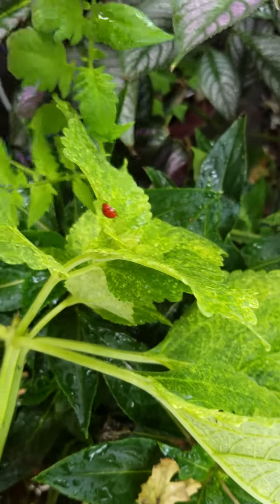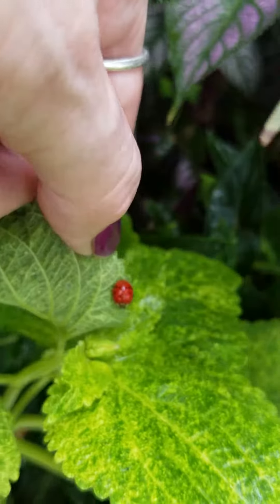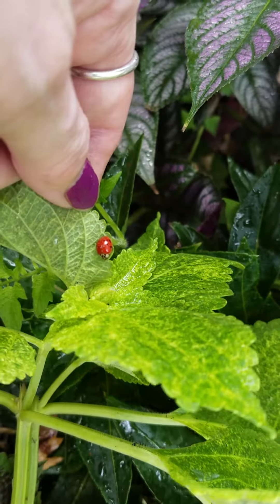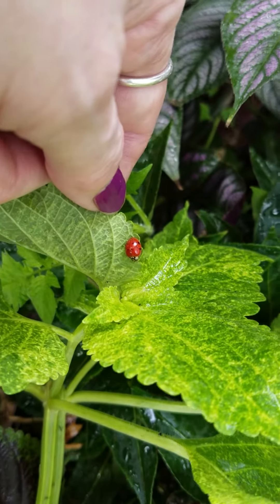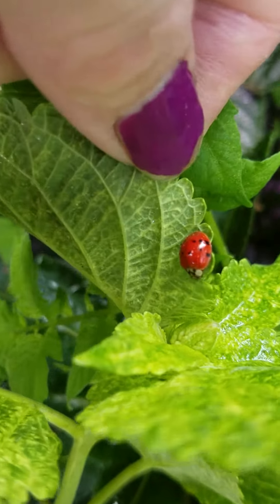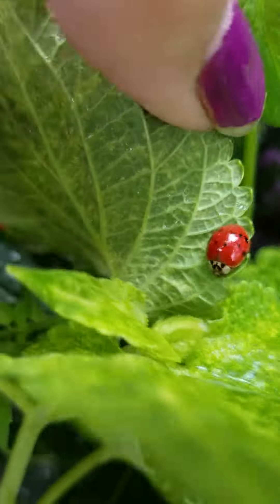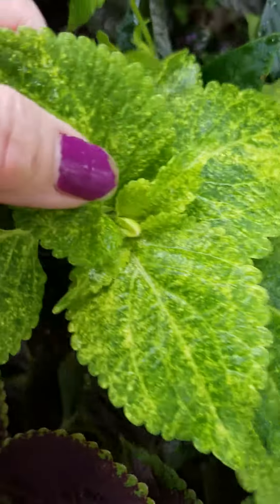Hi everybody, welcome to my channel! Look at this — a ladybug! Yay! I saw a praying mantis the other day too. It'll eat all the bugs on my plants if there are any. I guess there must be bugs or else it wouldn't be here. Look at that ladybug — whoa! Oh no, I dropped her. I bumped her, but I'll show you something.